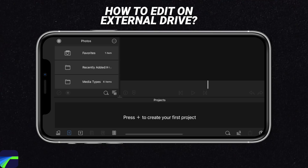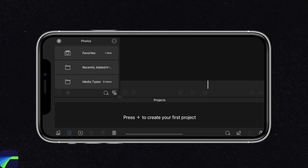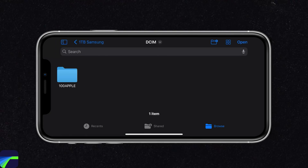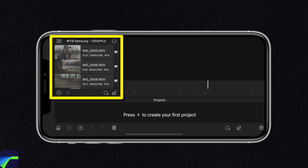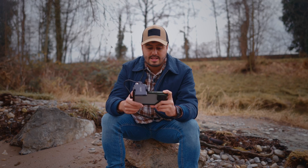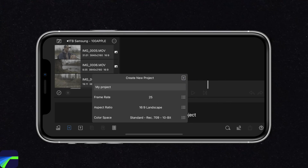I'm now inside LumaFusion. The first thing I'm going to do is head over to the bottom right, go to Preferences, and make sure external drive editing is enabled. After that, we're going to head over to the top left, select Linked Folders, and then Add a Link to Folder. I'm going to choose the one-terabyte Samsung — my external SSD — and navigate to DCIM, then the Apple folder, where you can see all the footage I shot today. I'll select Open. Next, we're going to create a project. I'll set the frame rate to 25 frames per second, the aspect ratio to 16:9, and — very importantly — set the color space to standard Rec.709 10-bit. Once we have that, select the plus button.